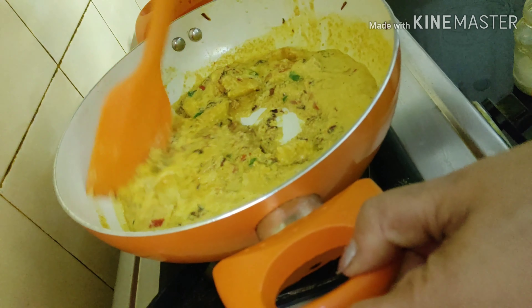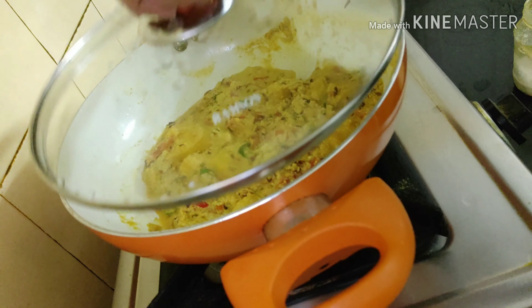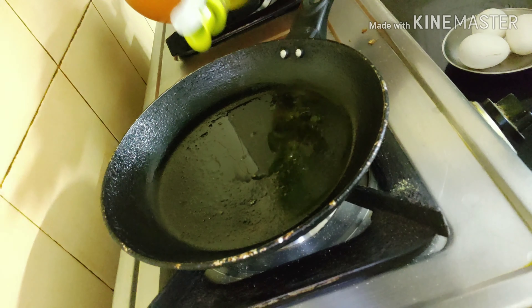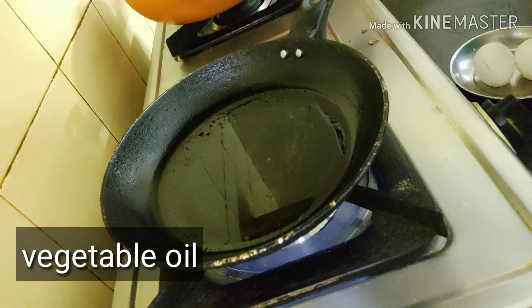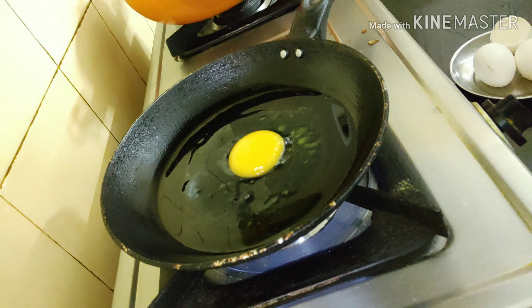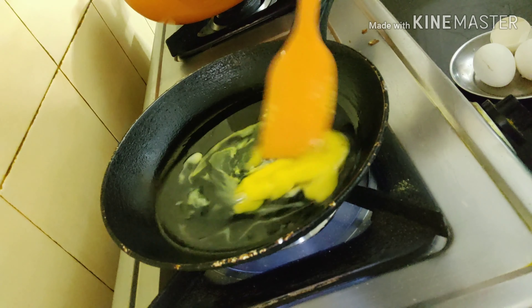I'm adding a pinch of sugar, but those who have a sweet tooth can increase the amount — it tastes good with a little more sugar. I'm covering it and moving to a new pan, where I will be adding one teaspoonful of vegetable oil. One egg goes in here, since it is deem posto.